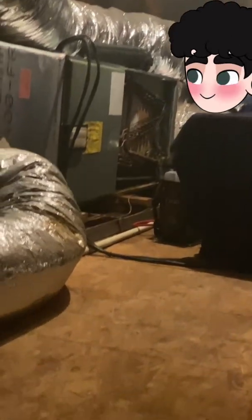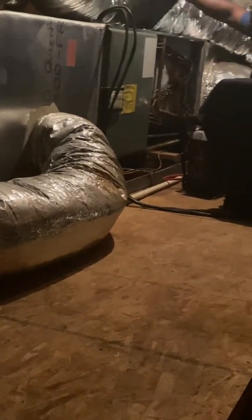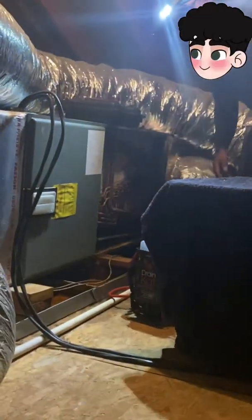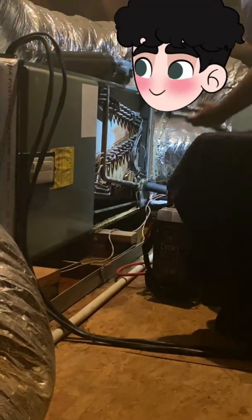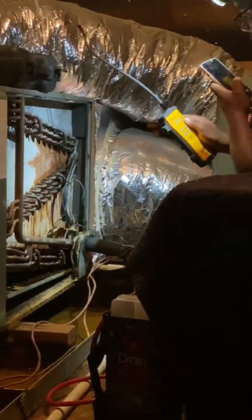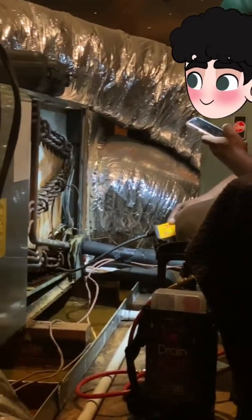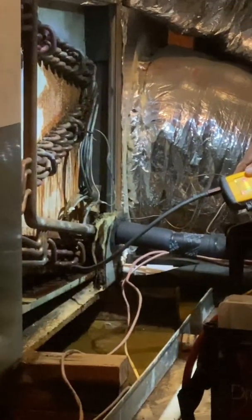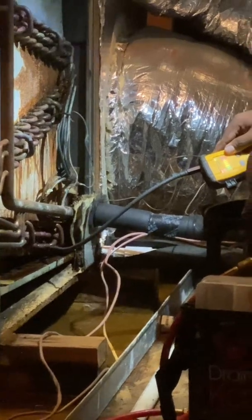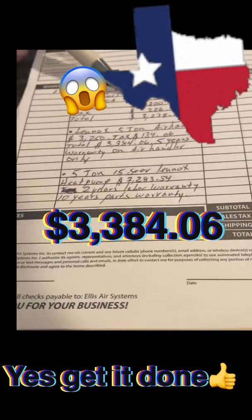That's why your system froze — it was low on refrigerant. It was also a clogged drain line, which is now fixed, but the refrigerant leak is not. To replace that coil — that's going to give you a one-year warranty on the coil only.